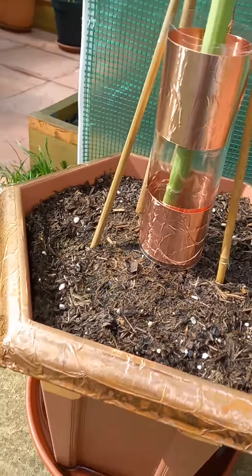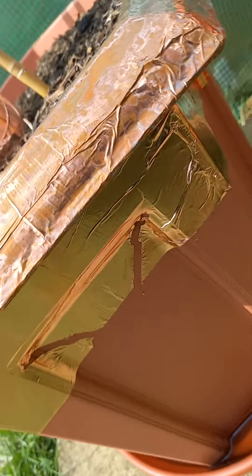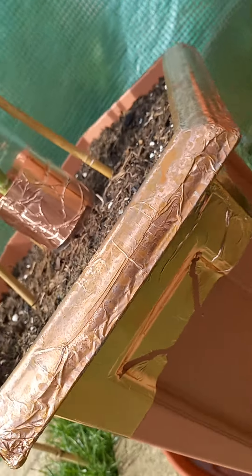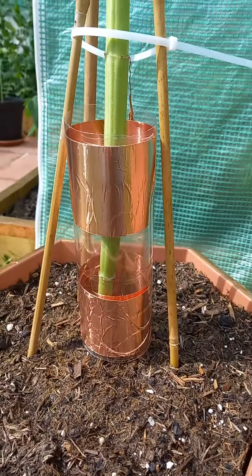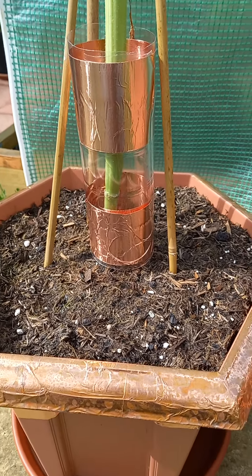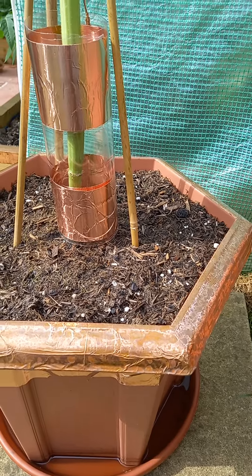I've also used the tape on the plant pot and underneath the plant pot — hopefully that will be enough to save the plant from being devoured. Good luck, goodbye!